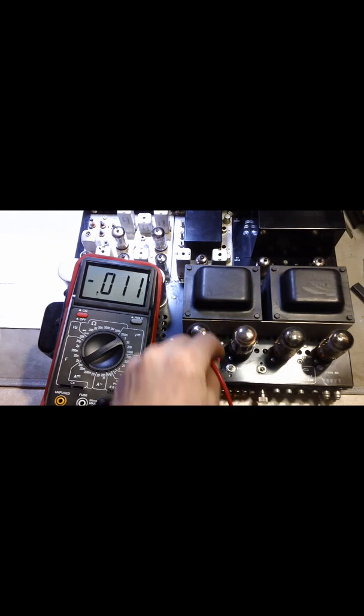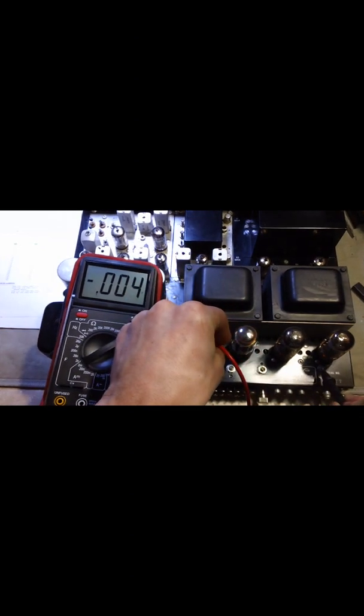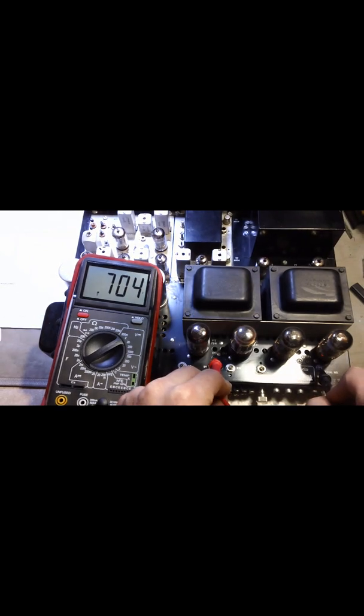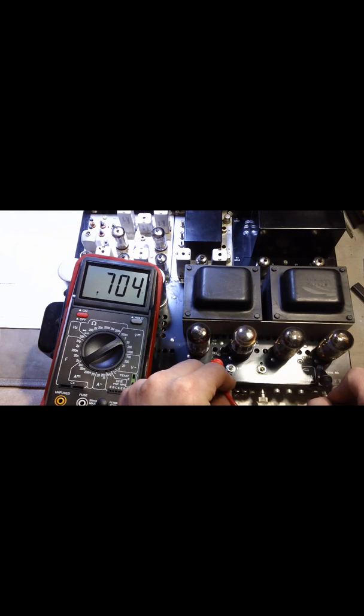It's labeled, and it's going to be pot R8. You want to stick your positive probe into the little terminal there and then just touch the ground screw. And as you can see, that's at 0.704 — so that's pretty good. I actually already kind of biased this earlier.